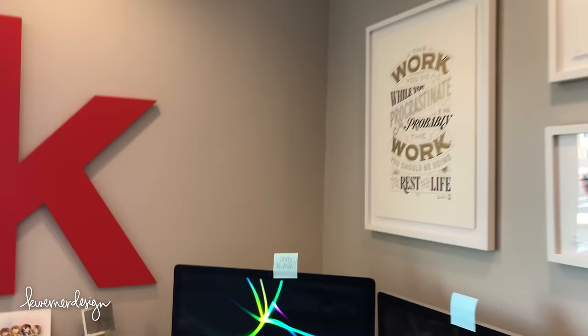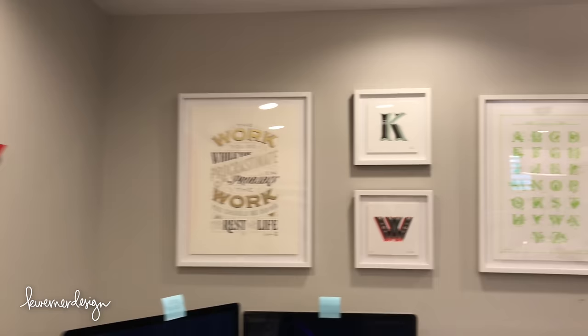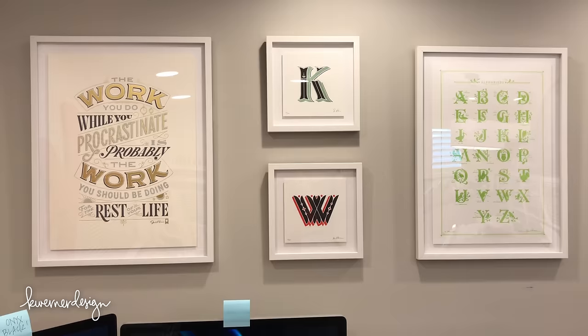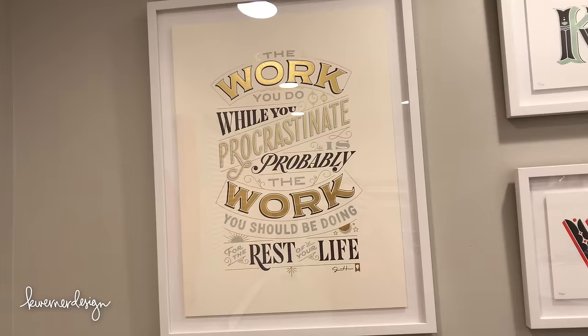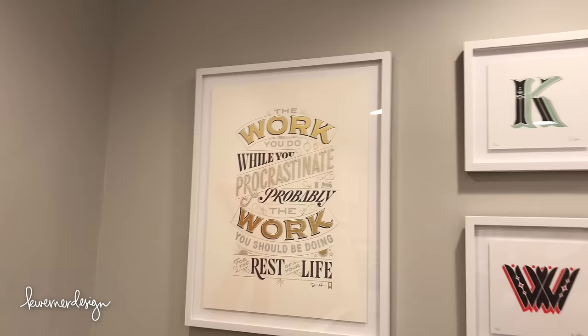These pictures on the wall are letterpress prints from Jessica Hisch — she's a fantastic graphic designer and lettering designer. I love her quote that says, 'The work you do while you procrastinate is probably the work you should be doing for the rest of your life.' That's sort of what happened with me — what I just did as a hobby became my full-time job. I also have some prints from Adobe and her Alphabirds collection.